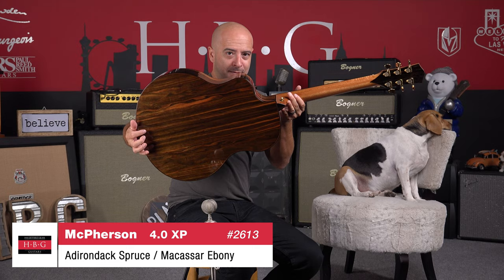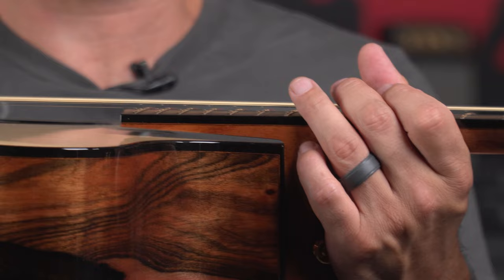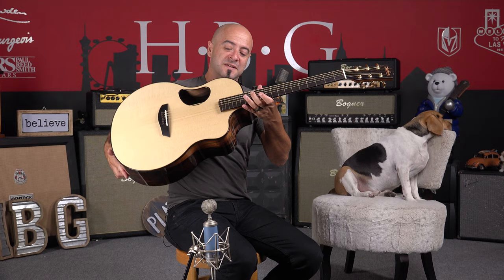The woods they use, the builds, the construction — all this stuff is absolutely fantastic. There is no doubt why they are literally one of the best in the world when it comes to building acoustic guitars. This thing sounds insane.